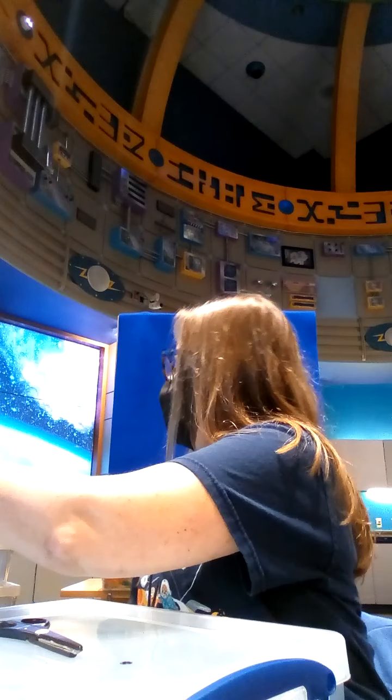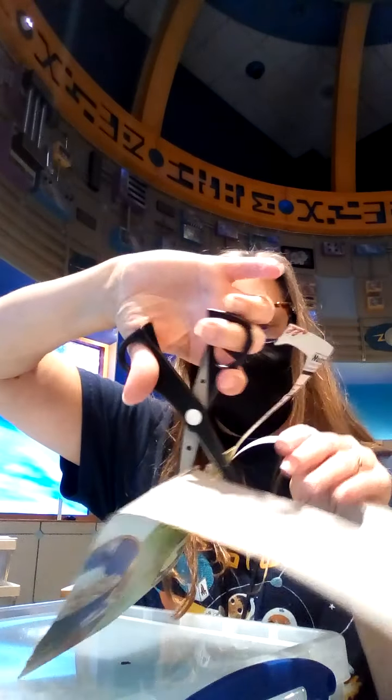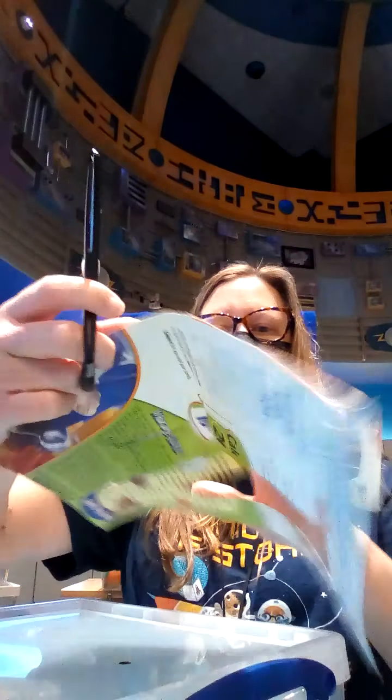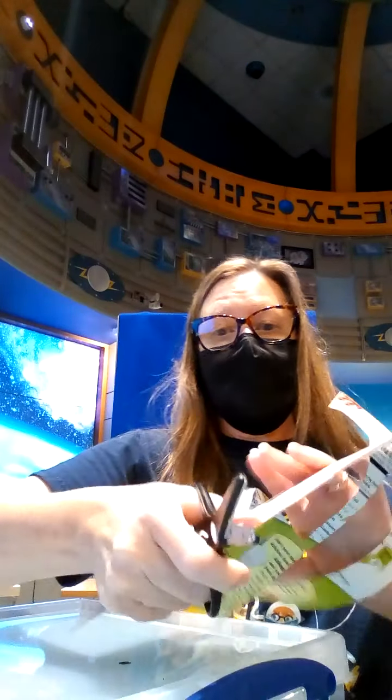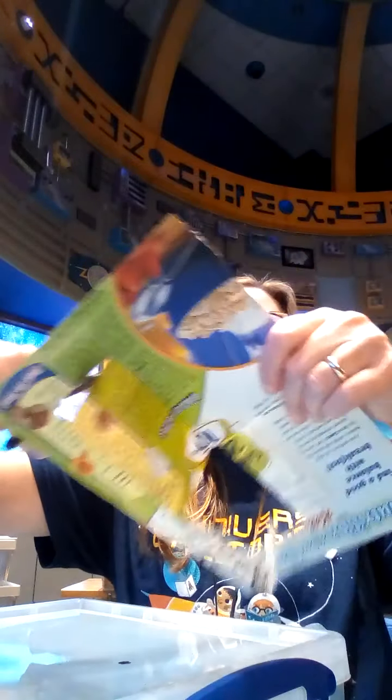I've got one that I've already cut the edges off of, so I'm going to show you that. The next step is to cut out the center. To cut out the center, I folded it in half very gently — not entirely so it would stay folded — and I cut an X right through the very top of it. I folded it this way and cut an X, and then I folded it the other way and cut an X. Then I had this big X, and I was able to go and cut out all the way around.